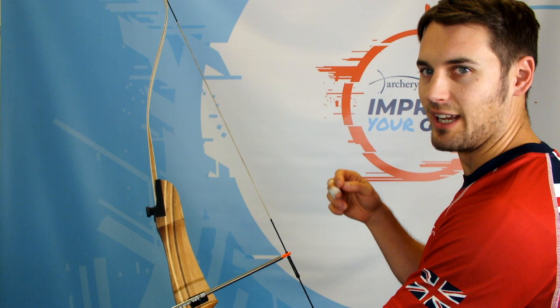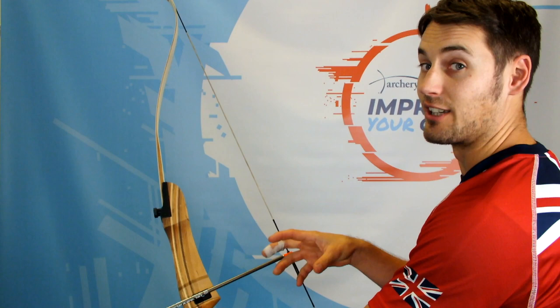They'll also be able to advise you of any extra length that you might need, which you might need if your technique changes. Especially if you haven't been shooting very long, there might be some technical changes that you grow into that cause your arrow length or your draw length to change.